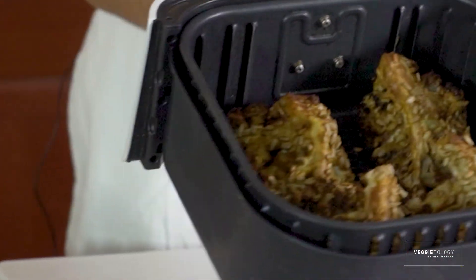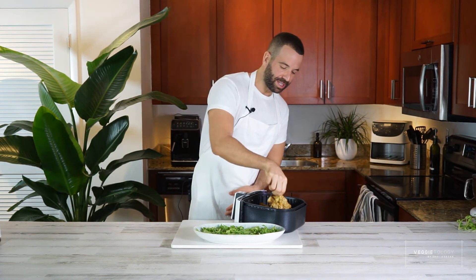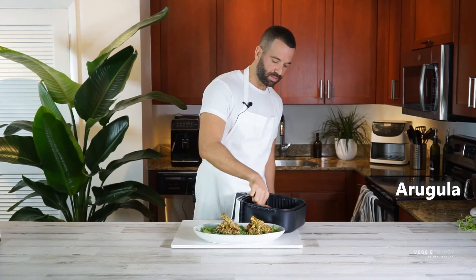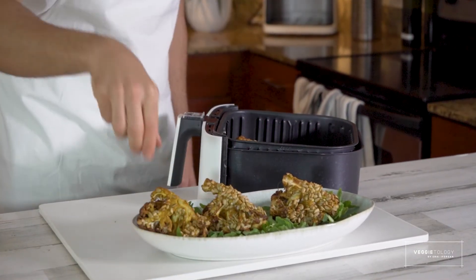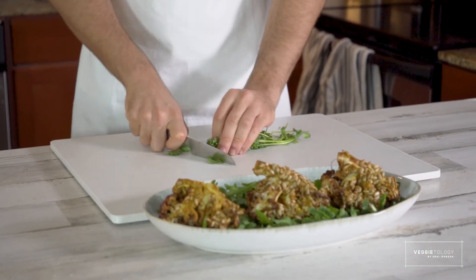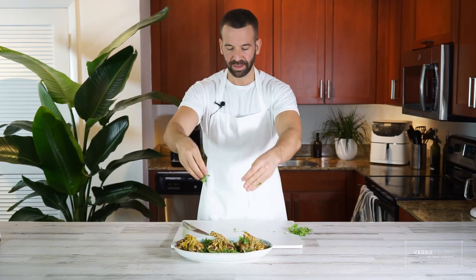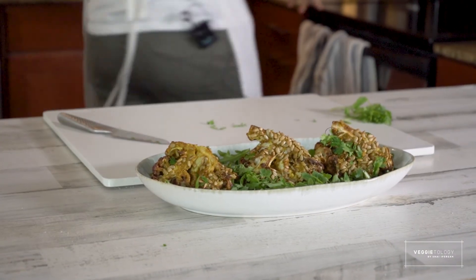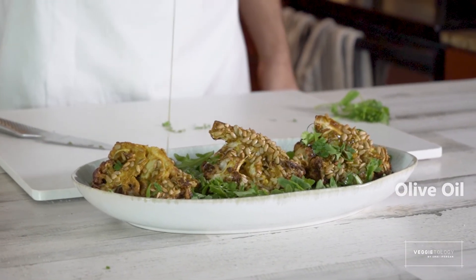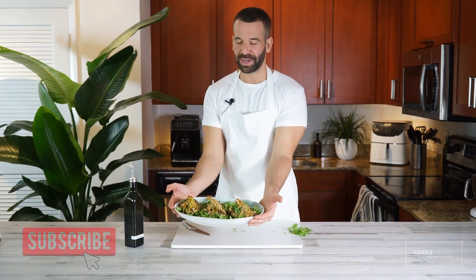Look at this guys — this looks so good, really really good. I'm just going to grab it gently. Cilantro goes really well with Indian flavors, so I'm going to chop it very roughly and sprinkle it on top. A little bit of olive oil — and it's a wrap! Enjoy your curried cauliflower.